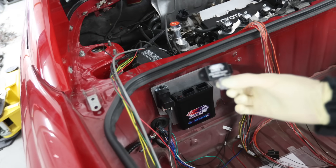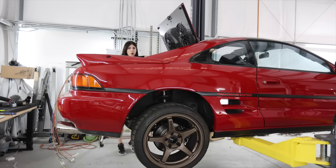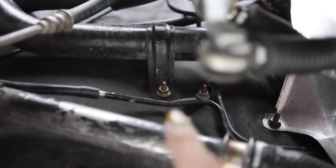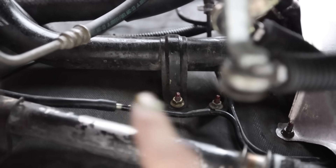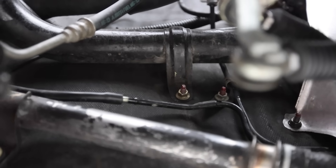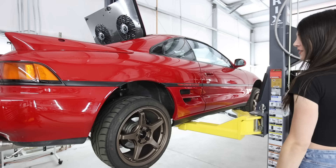If it wasn't for the fact that this had vacuum lines going to it, I would try to mount it back here. I've got a couple of holes over here that are threaded that I could probably mount it on — that stud right there and the one next to it — but I'm going to need a bracket to attach those two together. And I need to powder coat these lines down here. Those look like crap. That's going to bother me.